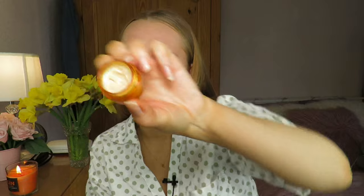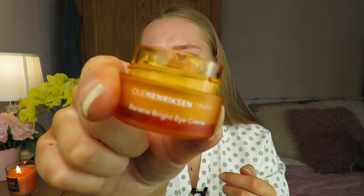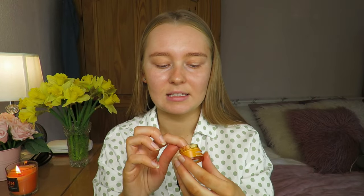I've also applied a moisturizer — the Nivea day cream — which I mentioned in my ultimate base video. Then I'm going in with the Ule Hendrickson Truth Banana Bright eye cream, taking a small amount on my ring finger and applying it under and on my eyelids. I find applying an eye cream helps the products go on better.